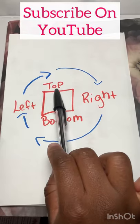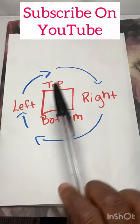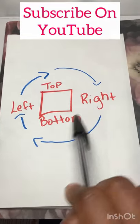If I start on the left, next is top. If I choose to start at the right, the next would be the bottom pass. It doesn't matter where you start, just stay in a clockwise rotation.